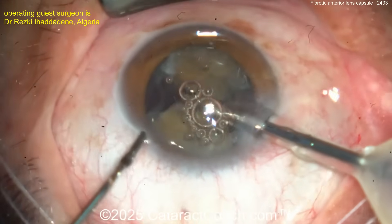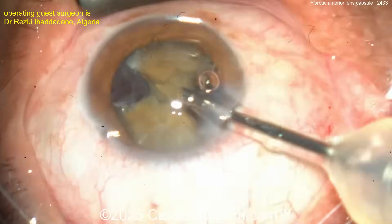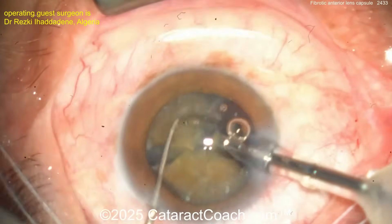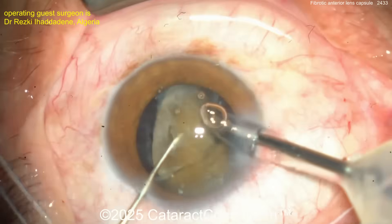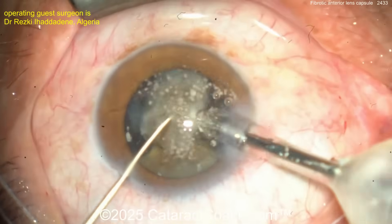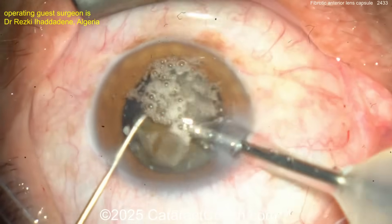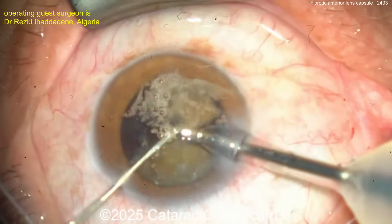Switching instruments — more viscoelastic. Smart move: recoat the endothelium with a dispersive viscoelastic agent. Back to the sharp chopper. Viscoelastic is cheaper than endothelium, for sure. Now aspirating and phacoing down these little quadrants. The air bubbles are like champagne — free, don't worry about it. Getting rid of those pieces.